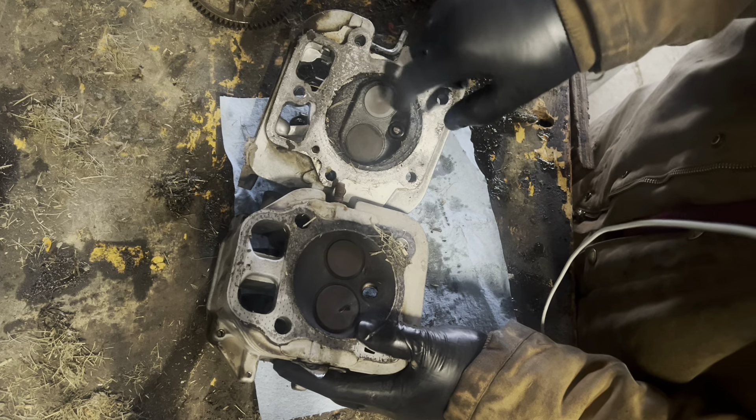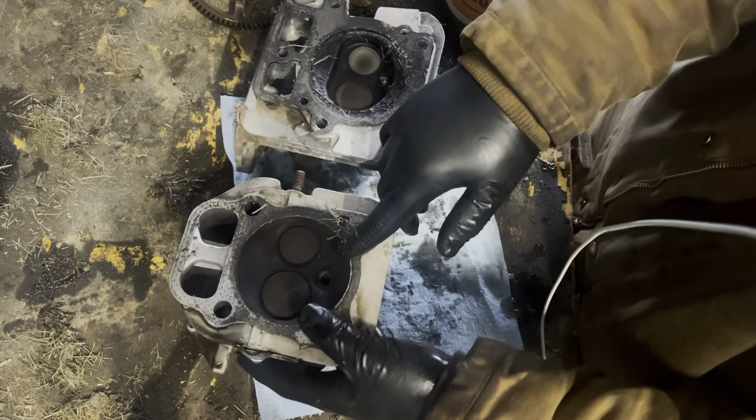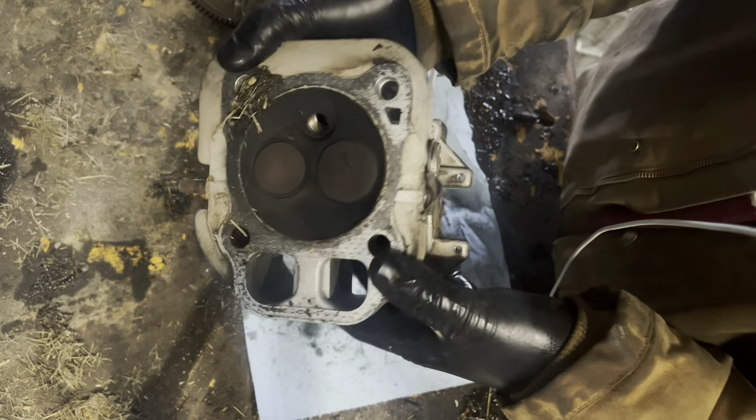I don't know what this goofy dome shape is in here. But interestingly enough, the Kohler has kind of created their own hemi head design.